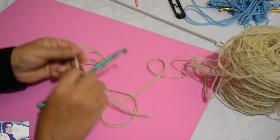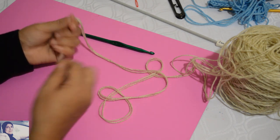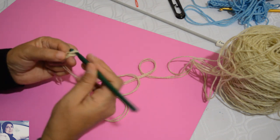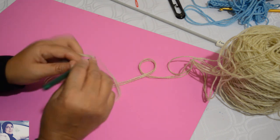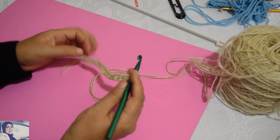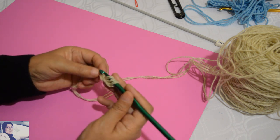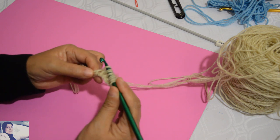On commence par faire notre chaînette. Je fais ma chaînette et j'ai introduit mon crochet, je vais faire 16 mailles. J'introduis mon crochet, je ne prends pas la première maille, je vais sur la deuxième, j'introduis mon crochet, je tire le fil. On introduit le crochet, on fait un jeté, on tire le fil et on garde les mailles sur le crochet.